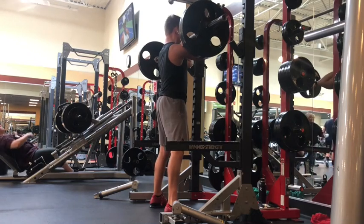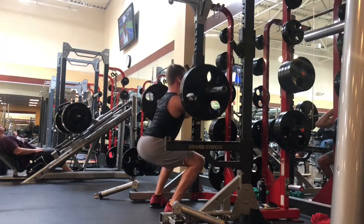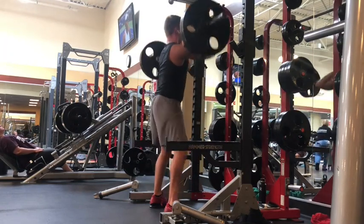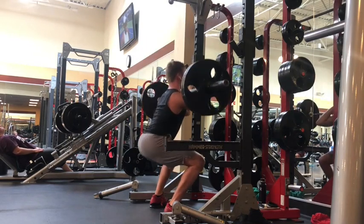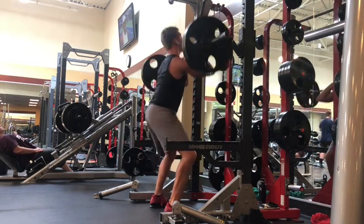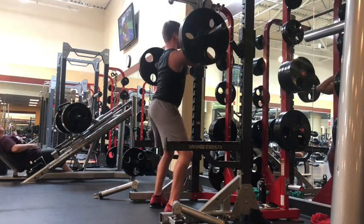Just to preface this next video: my front squats last week, I did 225 for five sets of three and they felt awful. But this week I really focused on engaging my core, bracing down to the lower abdominals, obliques, and back, and keeping my thoracic spine — that mid part of the back — up.